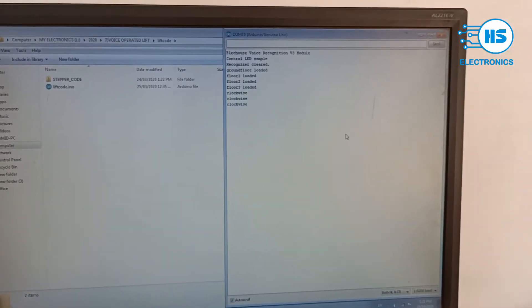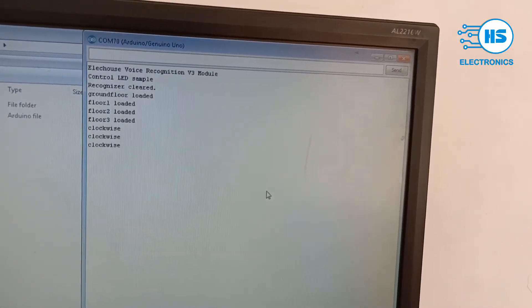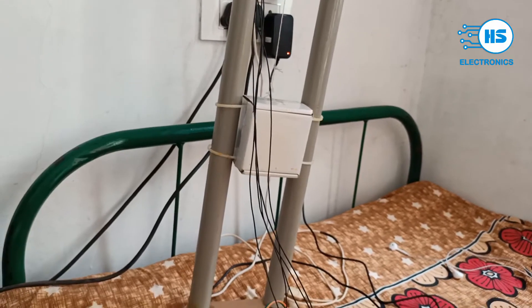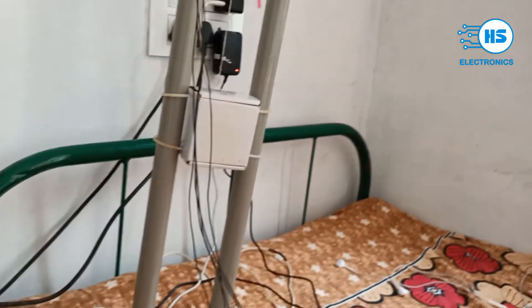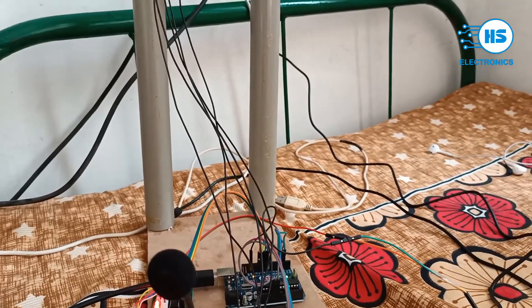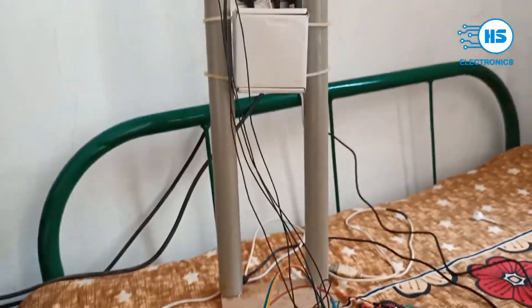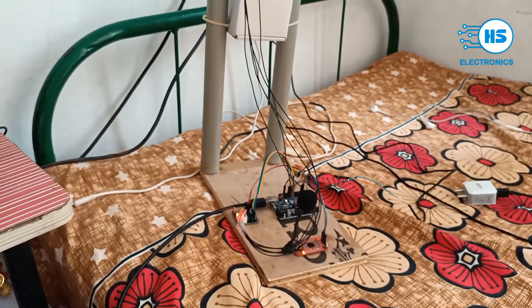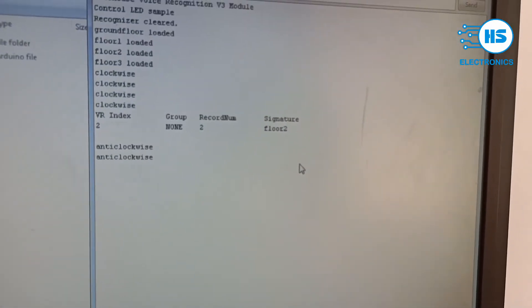In the serial port of the Arduino IDE we can monitor the program. You can get the program by contacting us in the comment box. Here we see the lift has quite reached the second floor. Now the lift is on the second floor, and if we say the command 'one,' the lift will again come down to the first floor and stop.